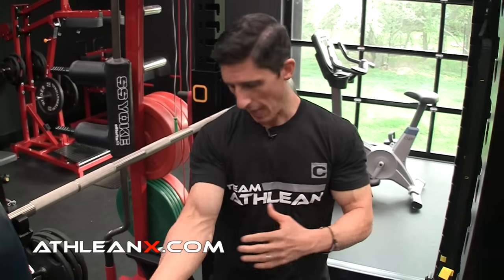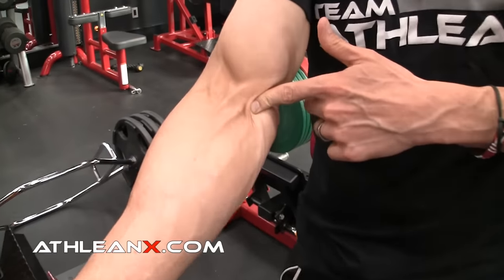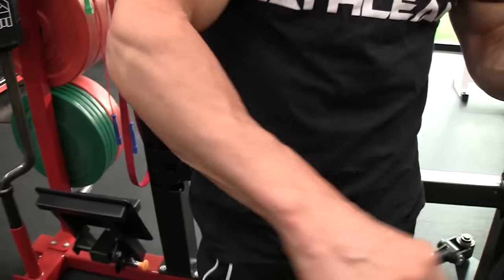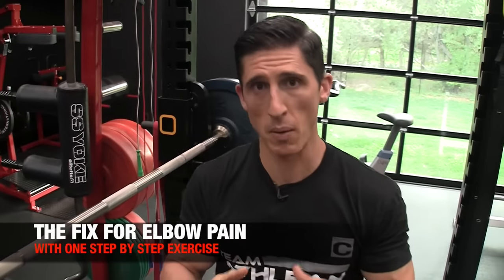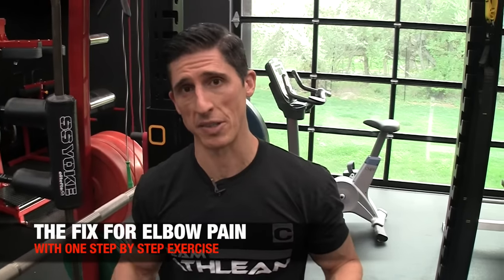When we are lifting, we'll either get pain right here on the inside of our elbow — pretty common — or we'll get it on the outside of the elbow. Either place can be pretty debilitating in terms of trying to grip a bar. Here's what I want you to do today, because I promise you this is going to work and it doesn't take a whole hell of a lot of extra time.